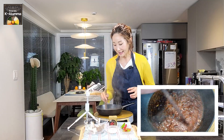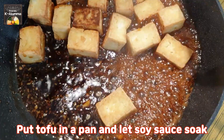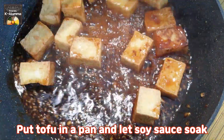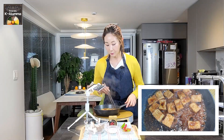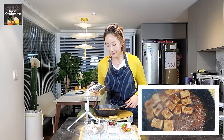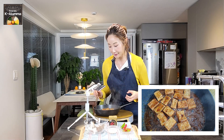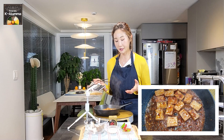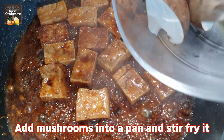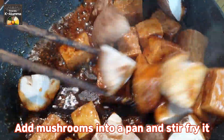Now add the tofu and stir-fry it a bit so the soy sauce and seasoning can soak into the tofu — that will make it delicious. After stir-frying for about 4 minutes, add the mushrooms and mix well.